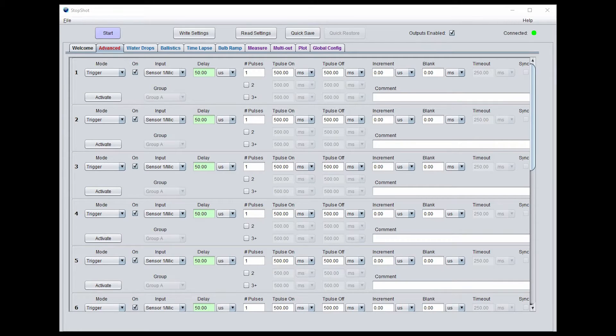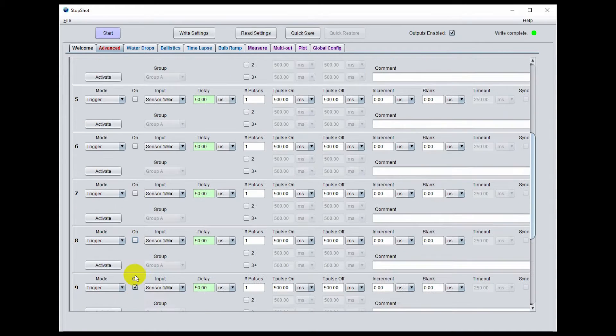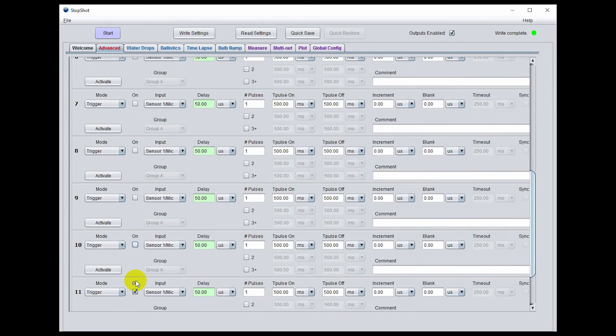The very first setup is in the software. In the StopShot Studio software, the very first thing we're going to do is change output 1 to ballistics mode. Next, to help us track down any setup issues, we're going to change output 2 to Xbeam A, output 3 to Xbeam B, and the last output to A and B. Then we'll scroll down and disable all the other outputs that we're not using so we don't have them flashing unnecessarily.